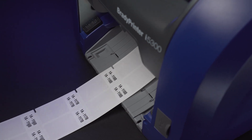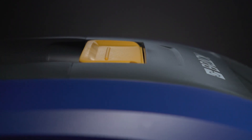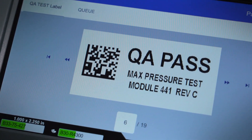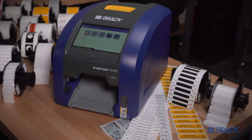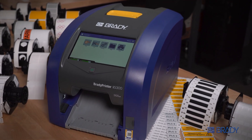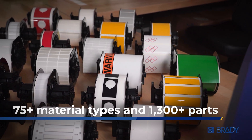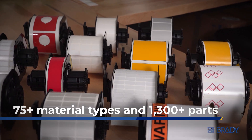Welcome to a different way to print, where you get simplicity without sacrifice and options with powerful precision. The Brady Printer I5300 Industrial Label Printer is the definition of hassle-free efficiency, backed by more than 75 material types and over 1,300 parts.